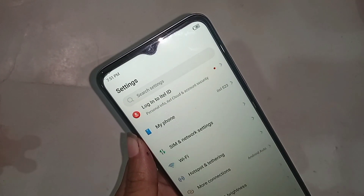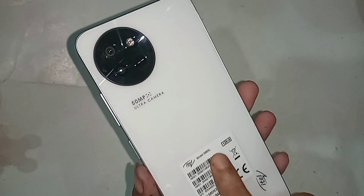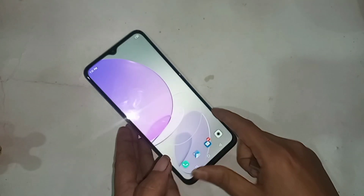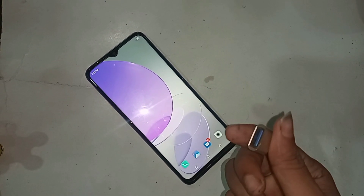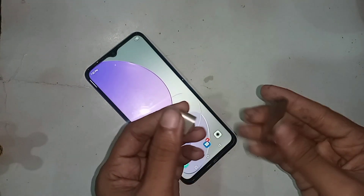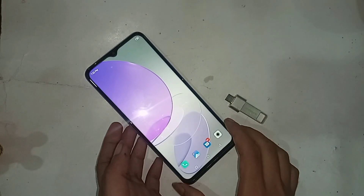Hello dear viewers. The phone in my hand is the ITEL S23. Today I'll show you how to connect OTG, use a pendrive, memory card, and mouse. I will also show you how to fix it if your phone OTG doesn't work.